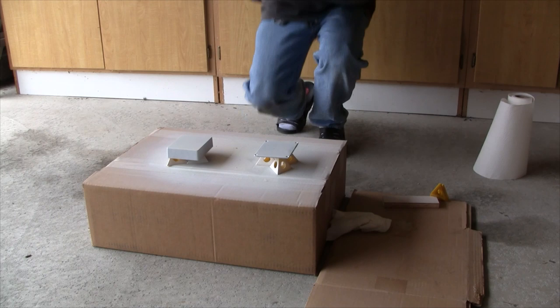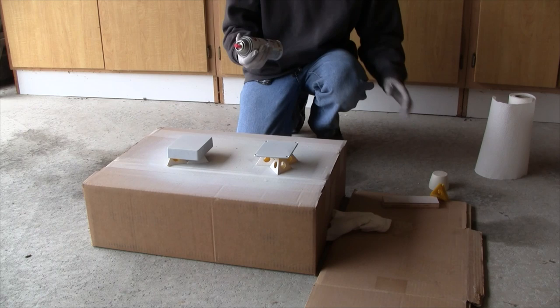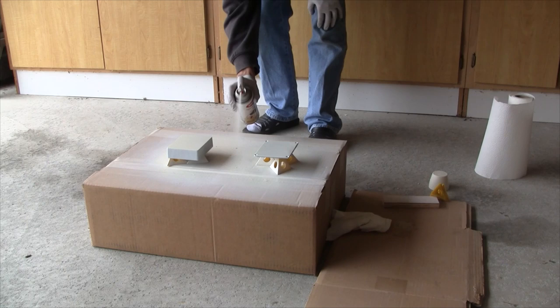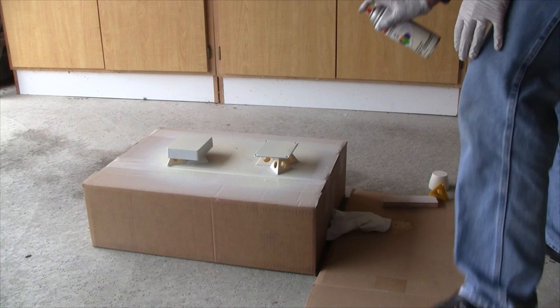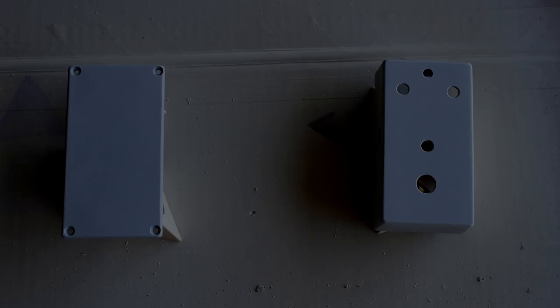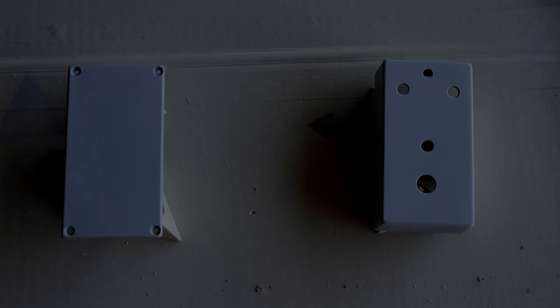Once the primer is dry, it's time for the topcoat. I'll be trying Krylon indoor-outdoor satin in ivory — there are lots of colors to choose from, but lighter colors work better if you're applying artwork over it. The process is the same as with the primer: holding the can six to eight inches away, doing controlled smooth sweeps starting about an inch off the edge. I did five topcoats, each a couple of minutes apart. Next up I'll show you how to prepare your artwork and labels in the computer, then come back and apply the water slide decal.